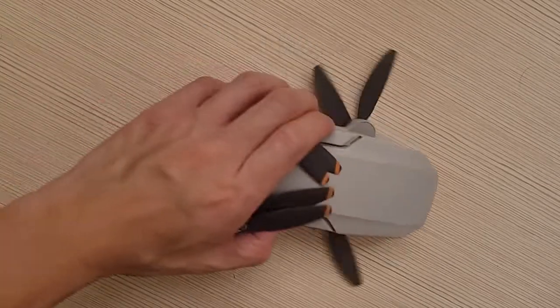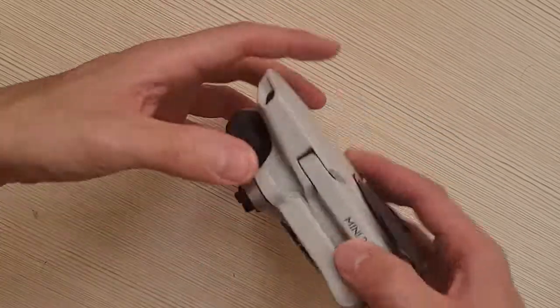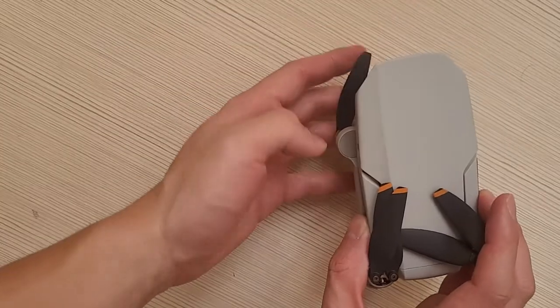Hey guys, this is Ryan here. Today's video I just want to have a look at a size comparison of the DJI Mini 2. This is the Mini 2 — and the props are flying everywhere.